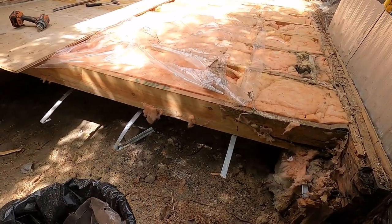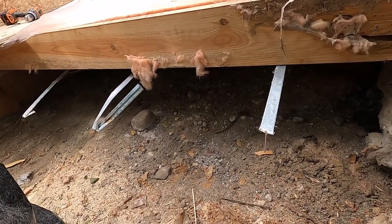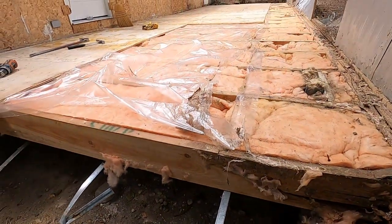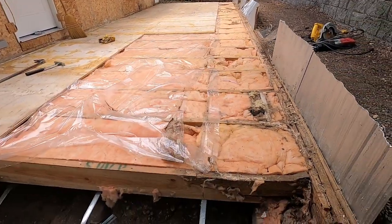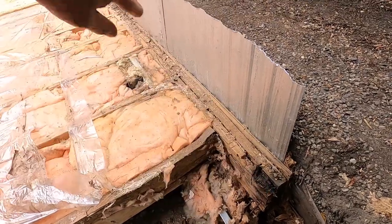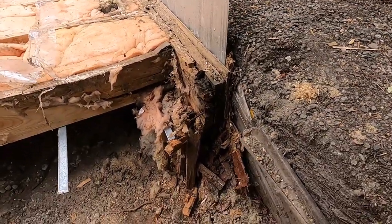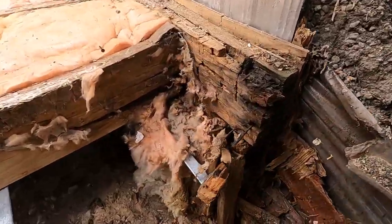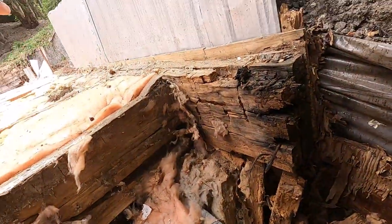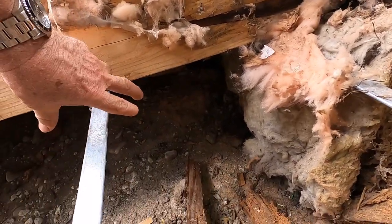So here they've used two-by-eight floor joists, which is properly sized lumber for this span — the addition is 10 feet across. They put in a double header joist to carry the wall, but where they went wrong is they piled soil up against it, and now everything is rotted. The support structure has been compromised.